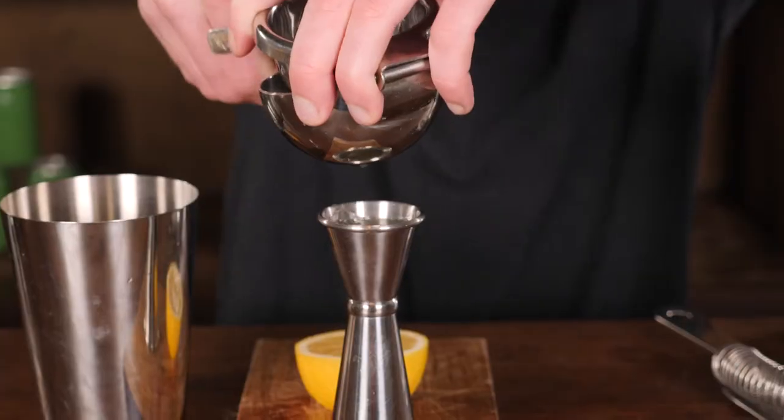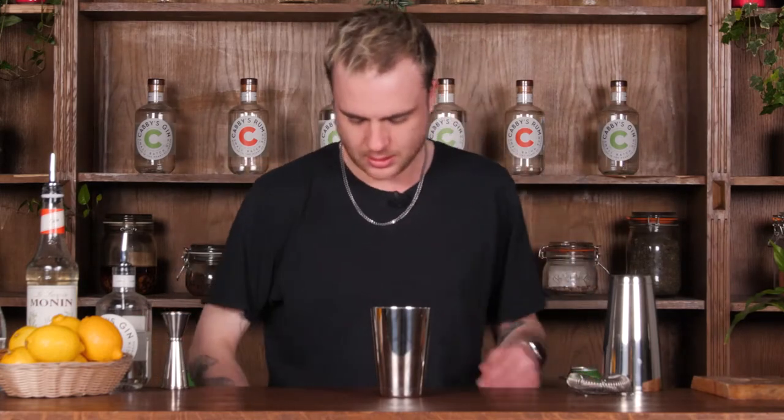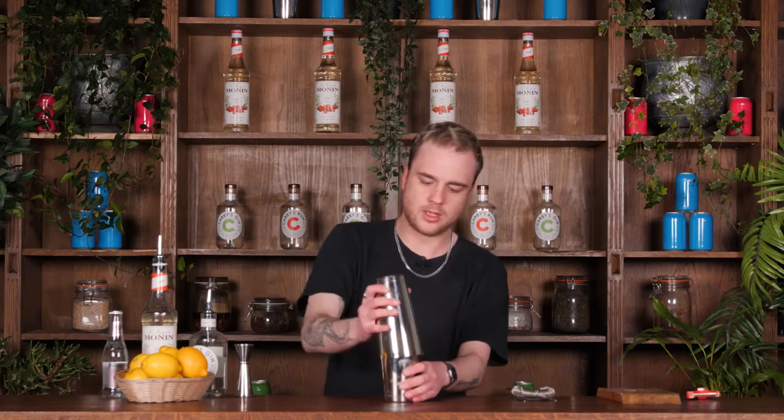Now I want 25ml, or one shot, of my lemon juice — that is 25ml of my lemon juice. Last thing to go in there is of course just going to be some ice cubes. I'll grab my big tin, pop it on top, give it a nice big smack to seal it, and we'll give that a good old shake for around about 10 to 15 seconds.